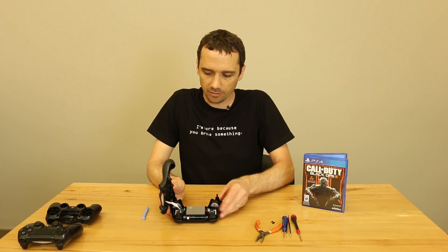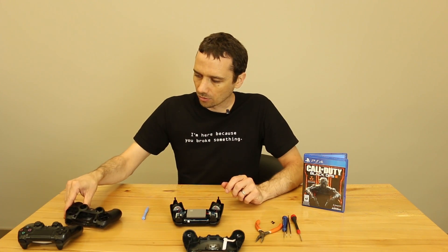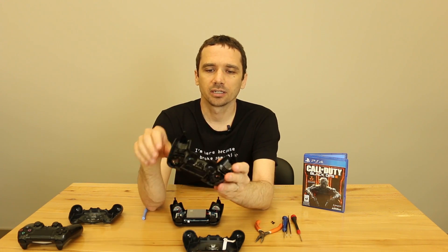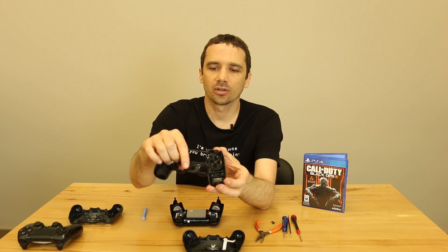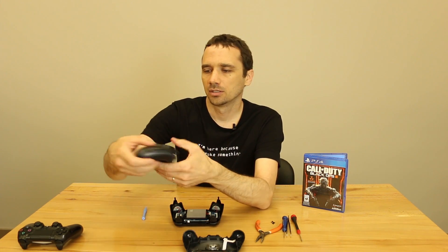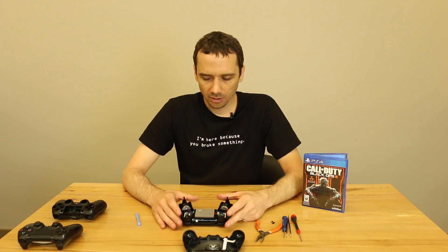Don't just yank it off though — there is a ribbon cable right underneath there. This ribbon cable you just pull off with your fingers. On this case, there's a clasp right there and one on the other side, and then two on the bottom side — one right there and one right there. Those are what we are loosening with the plastic pry tool. Those four are the ones you really got to worry about breaking. Even if you break one or two — or even all of them — it's not too big of a deal. They do help the case close up together, but you still have the four screws that will hold the controller together.